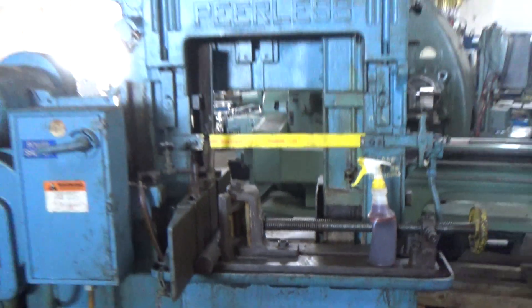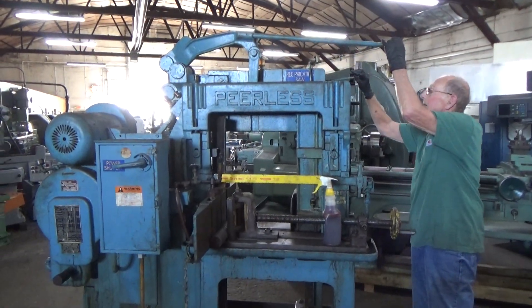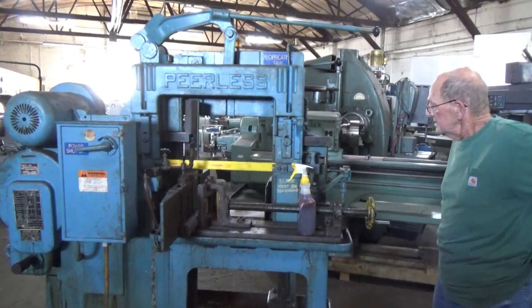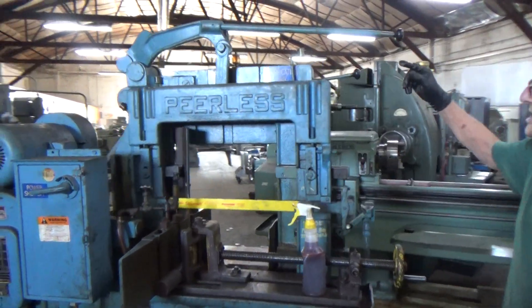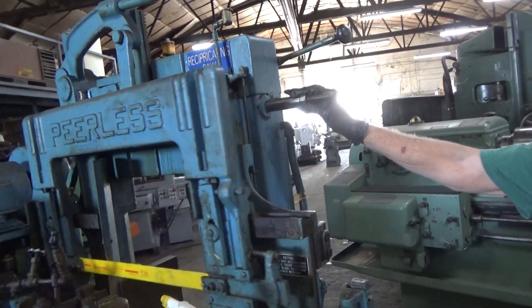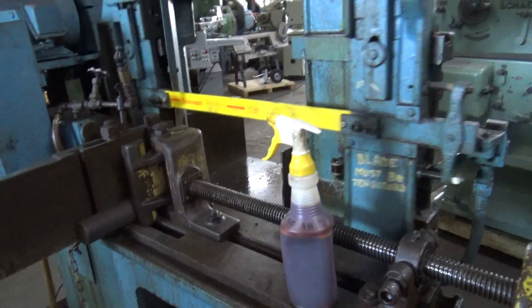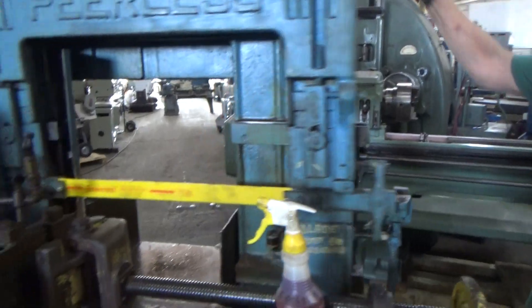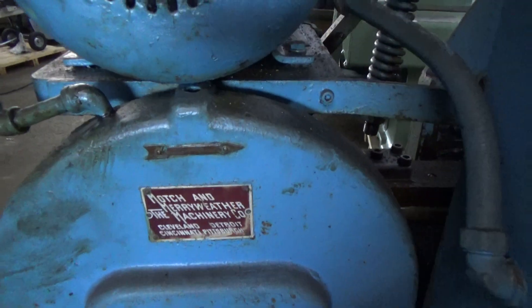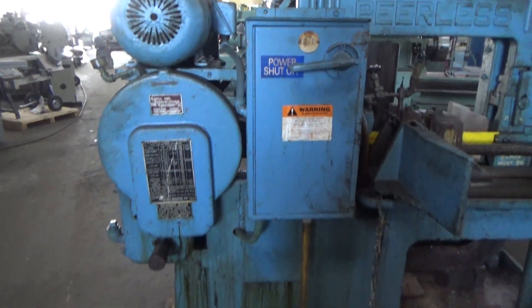Go ahead. It is feeding down. You can bring it down and you can see it cut the bar over. Also, when you start it, you pointed out that there is an arrow here. You have to make sure you start it in the correct direction so you don't break the gearbox.